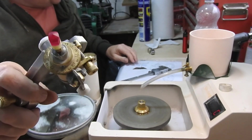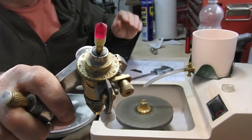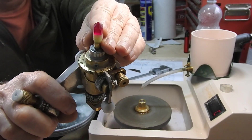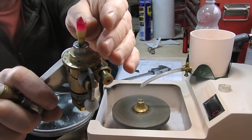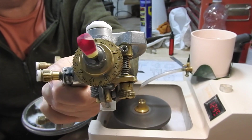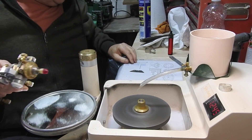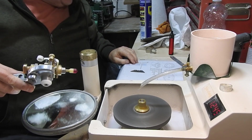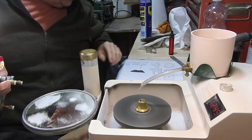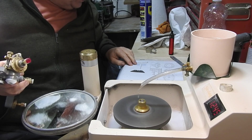So that's the girdle facets done. At 41 degrees, the first set of facets on the pavilion — I'm going to swap out now for a 3000 disc and just smooth them all out. So that's the pavilion facets and the girdle facets put in, and they've all been smoothed off using a 3000 diamond disc. Now we're going to do some even higher angles for the second row of pavilion facets — this is basically just adding mirrors to bounce the light back.